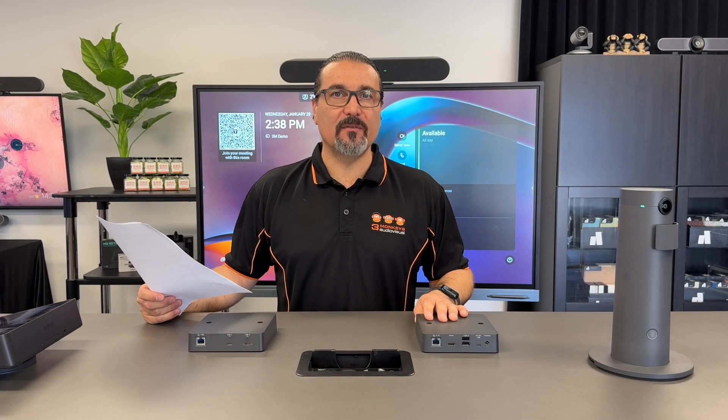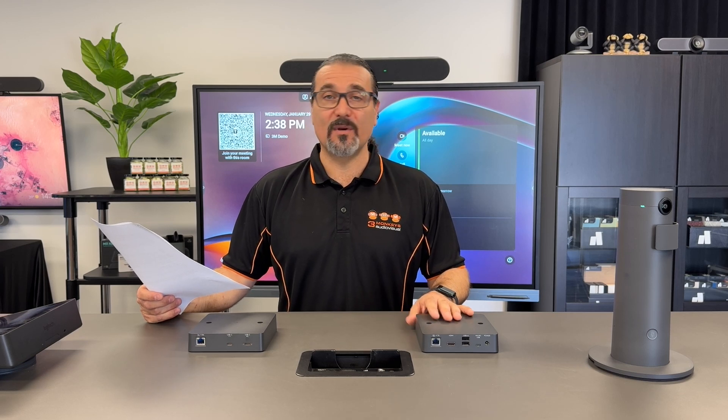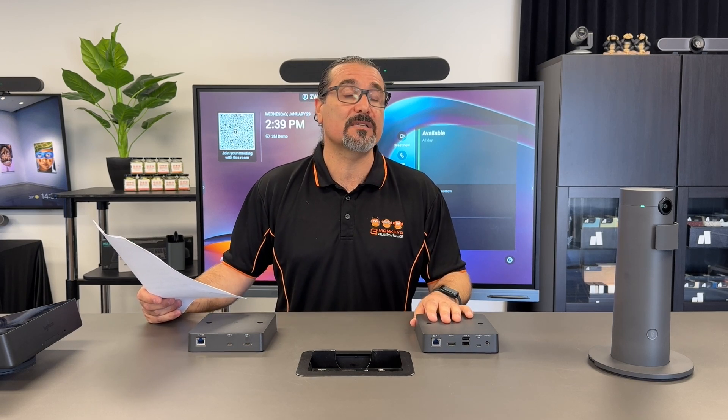Hi, it's Francis from Three Monkeys Audiovisual. Just wanted to introduce you to a new product just released by Logitech. It's called the Logitech Xtend. We always get excited about new ways to install and connect video conferencing equipment for our clients, especially when it can reduce clutter, reduce messy cables, and generally just make it easier for people to connect to their devices in the room.